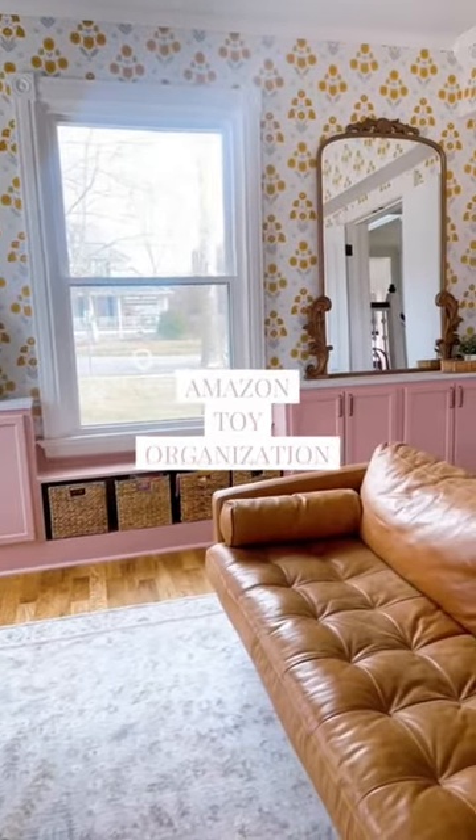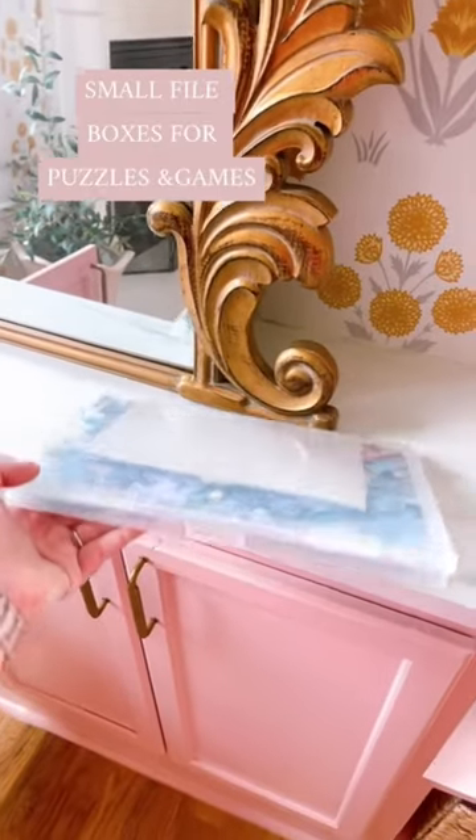Amazon toy organization for an organized playroom. First up, ditch the boxes for puzzles and games and use these stackable bins.